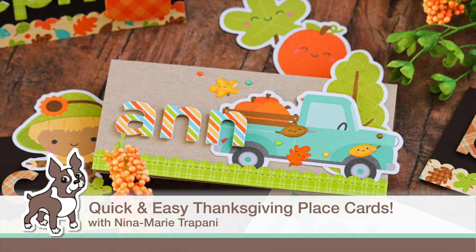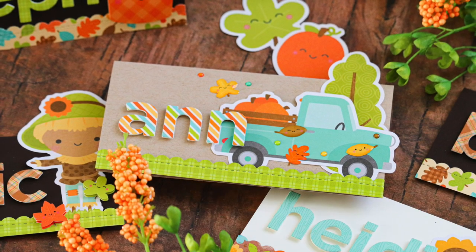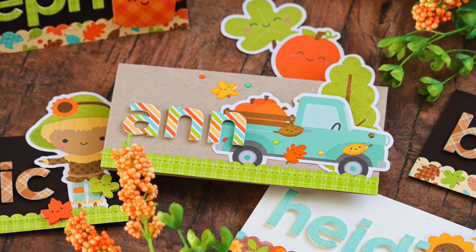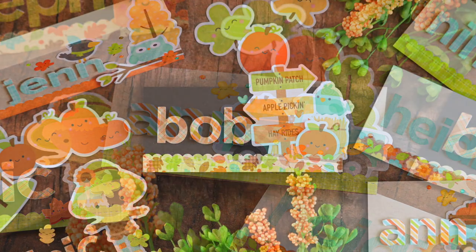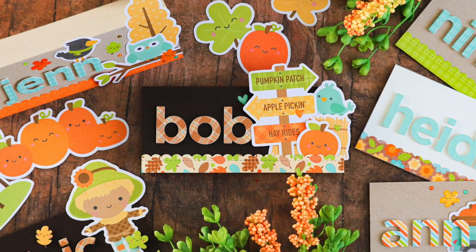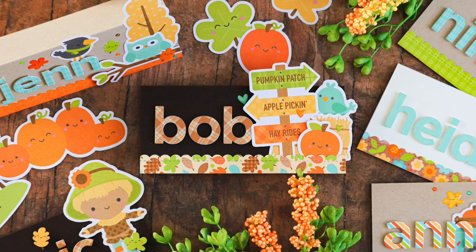Hi everyone, it's Nina. Thanksgiving is approaching really fast and I wanted to create some fall themed place cards that I can put at not only my table for Thanksgiving but I'm also going to put a little twist on it.